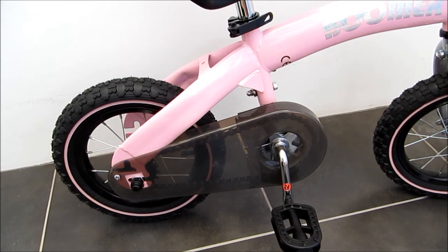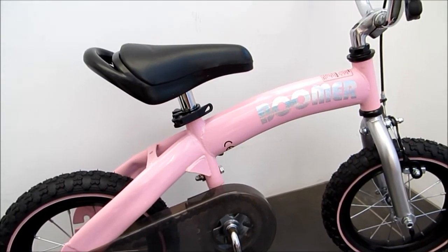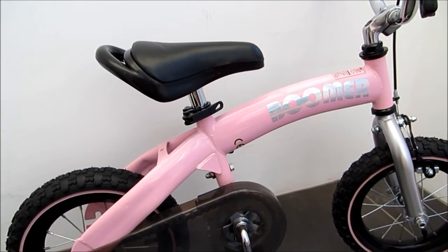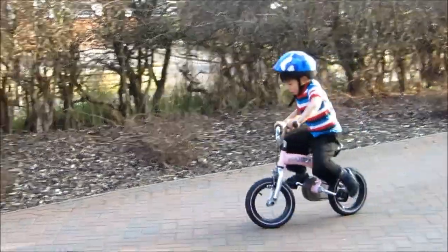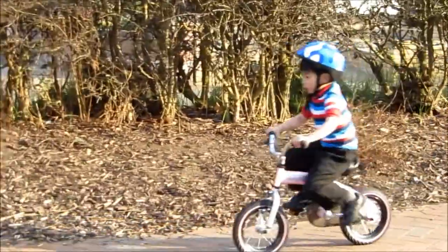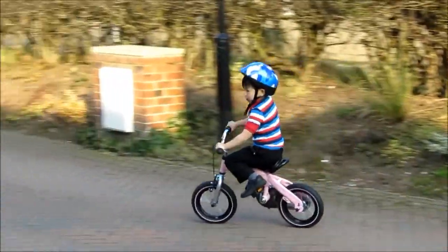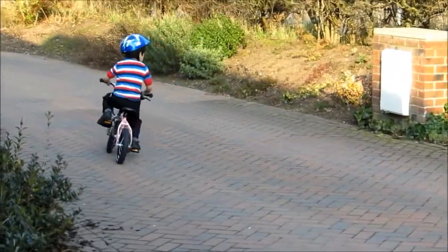And this is a normal bike which is ready to go for a road test. All right, thank you guys.